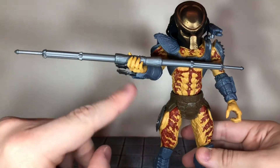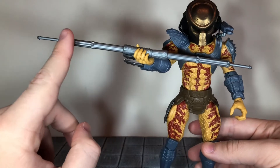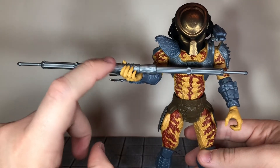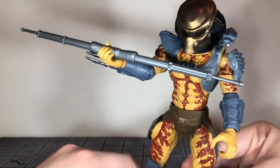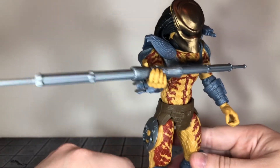For his final accessory he comes with the combi stick, and this looks pretty good. It's got some nice sculpt detail to it, but it is just cast in a flat gray color — no sparkles mixed in with the plastic. It's just flat gray, but it does have some nice sculpt detail. A black wash would definitely bring out all those details very nicely.